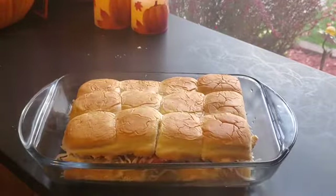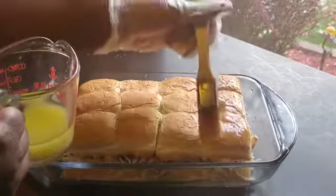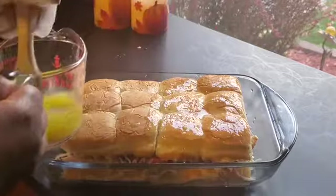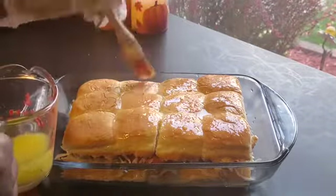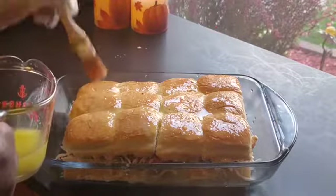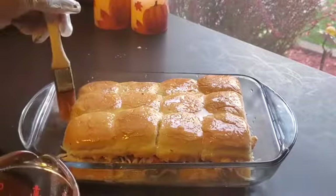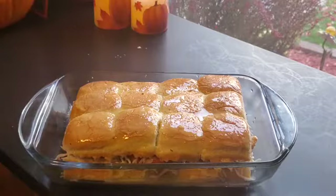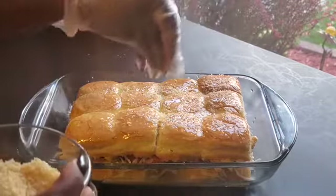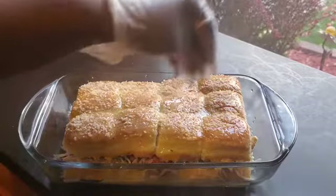Wait — I almost put them in the oven without brushing them with this butter from earlier that has the garlic and Italian seasoning in it. Oh look at it dripping on the side! And here we go with some more of that cheese on top — that's why you don't use it all up, you've gotta spread it out.